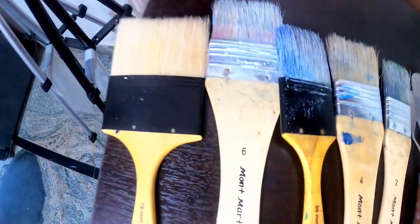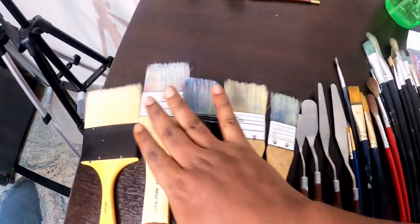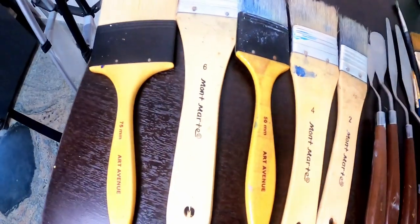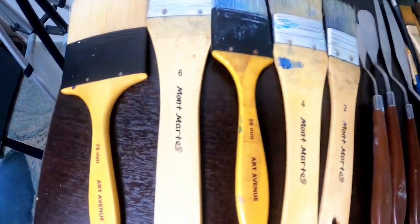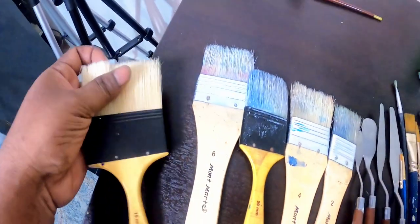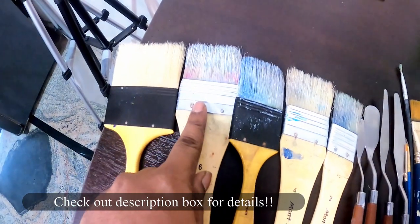I always use this brush, which is an Art Avenue company brush, available in any part of India. This brush is a two-inch brush. This whole collection is for doing the background when you are working on a big canvas — if it is more than 20 centimeters on any one side of the canvas, use these brushes. In one stroke it can cover a larger portion.